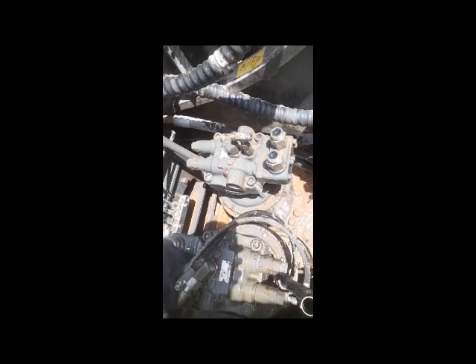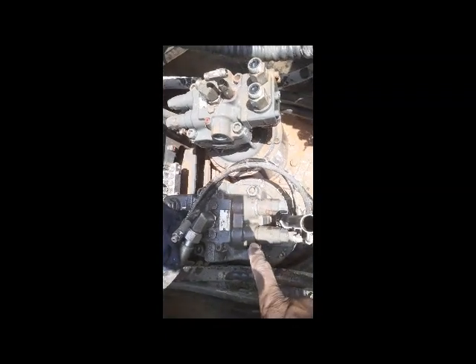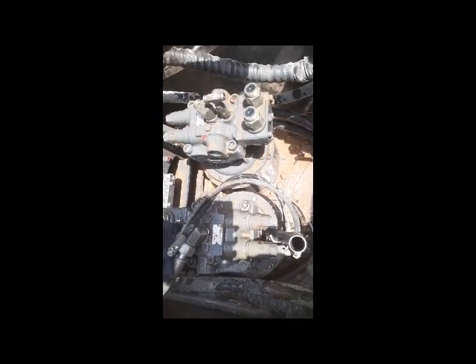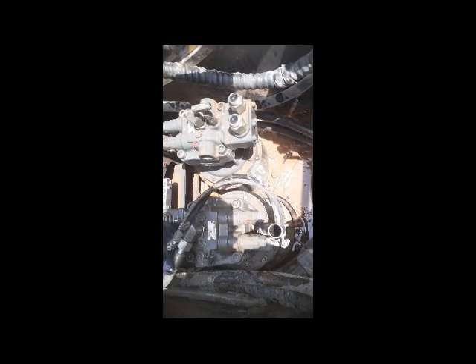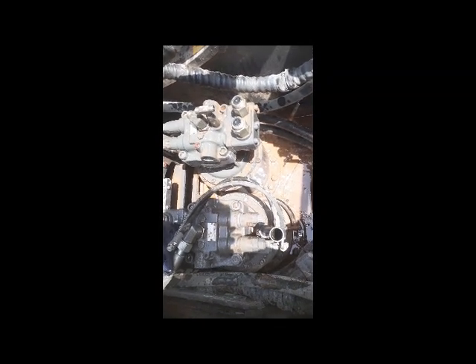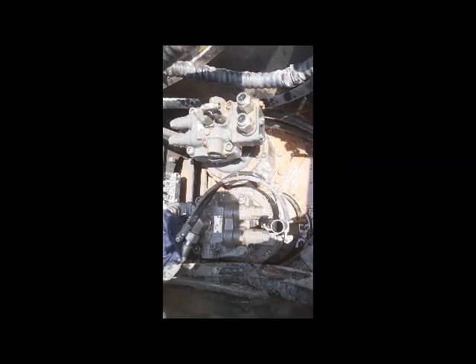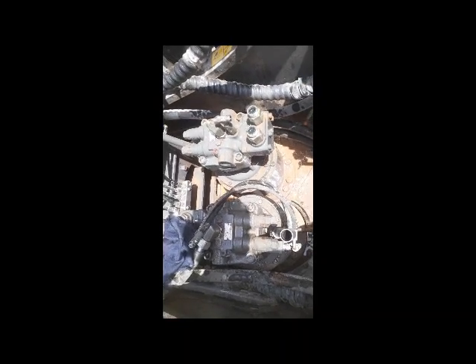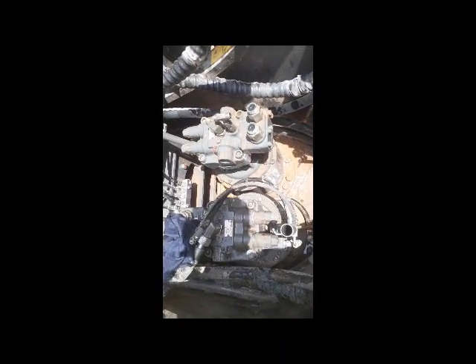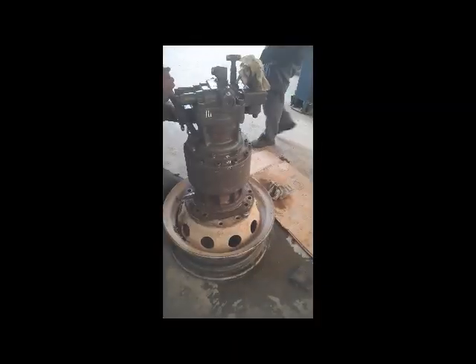There are two swing motors — one and two. So first we remove this one, dismantle it, and check inside. Maybe there is a problem inside. If there is no problem, after we remove the second one. Both will be removed and checked inside — maybe something is broken and that is why the swing is blocked.